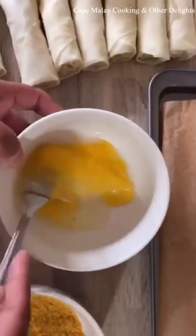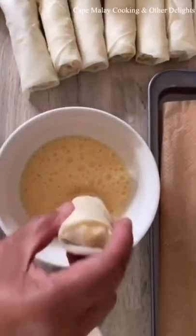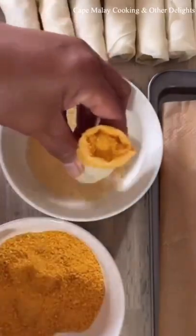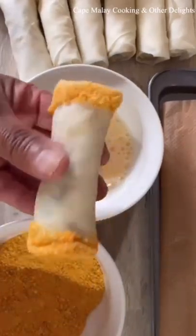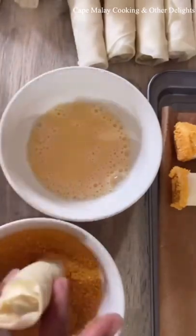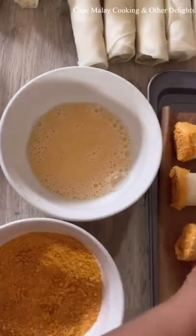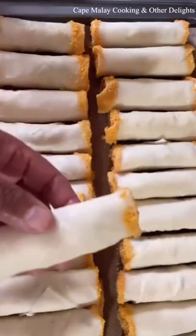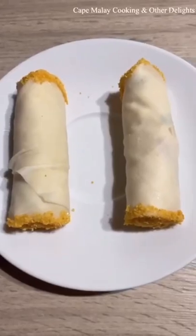I'm just whisking an egg — this is optional, it just prevents the cheese from cooking out. I'm dipping the edges into my egg and then into some breadcrumbs. This is completely optional; I just prefer to do it this way to prevent the cheese from escaping or oozing out when frying.